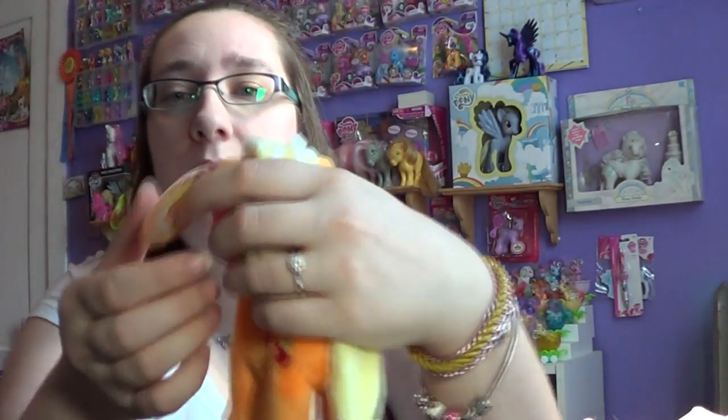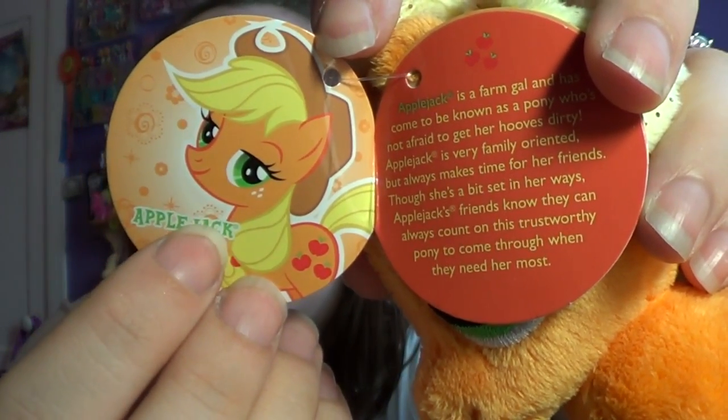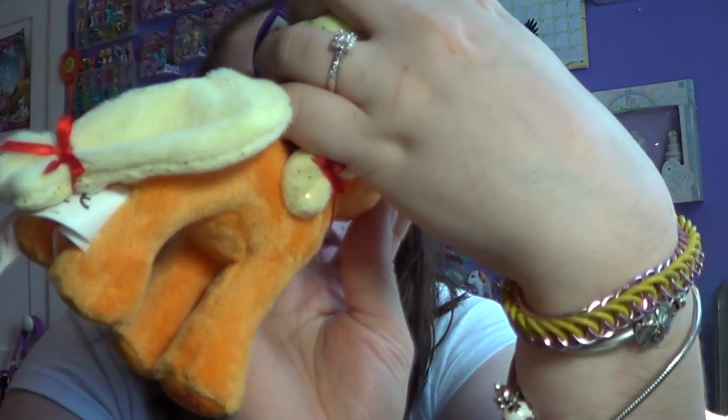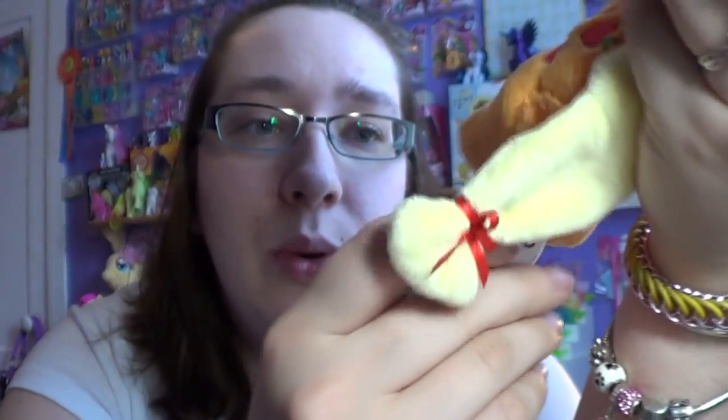Even though Aurora Plush has created these ponies, if you notice on everything that is stated in My Little Pony — like her name — it has a little trademark mark next to it. So these are copyrighted. You can tell that Hasbro did not produce these; this is a whole different company that produced these ponies.